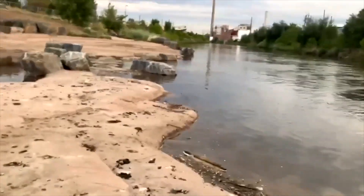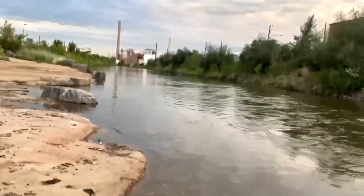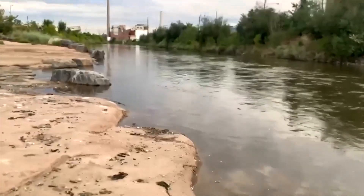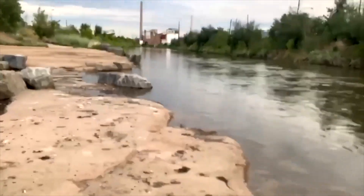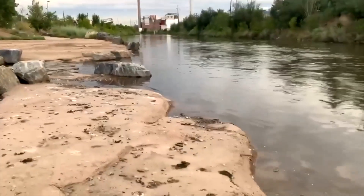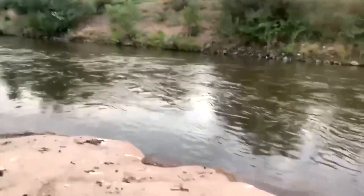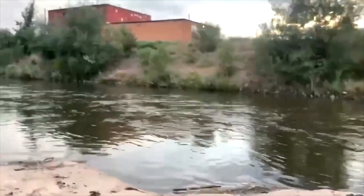Yeah, we got a smallmouth — keep the tension on him. He feels like a good one, not even playing. He's in this strong current — keep this tension on him.